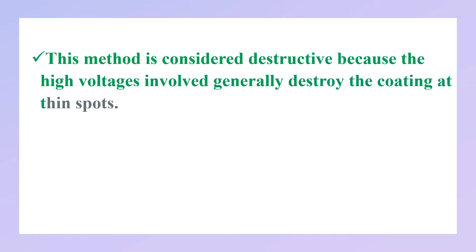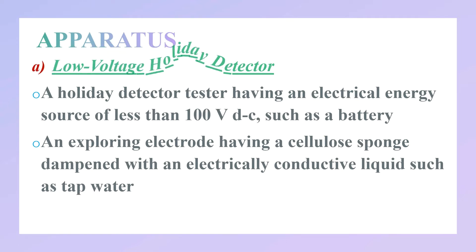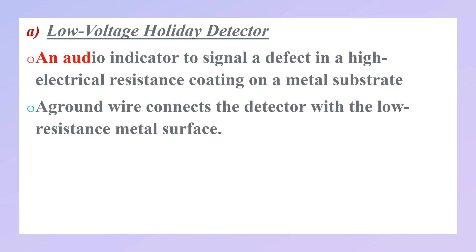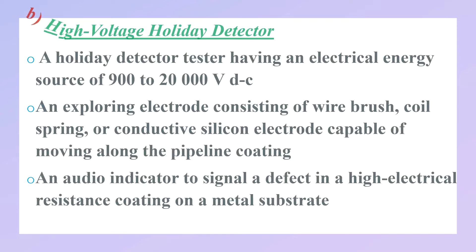The low voltage holiday detector consists of: a holiday detector tester having an electrical energy source of less than 100 volts DC, such as a battery; an exploring electrode having a cellulose sponge dampened with an electrically conductive liquid such as tap water; an audio indicator to signal a defect in a high electrical resistance coating on a metal substrate; and a ground wire connected to the detector with a low resistance metal surface.